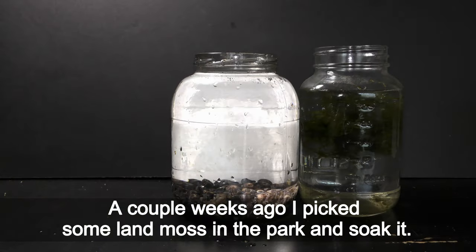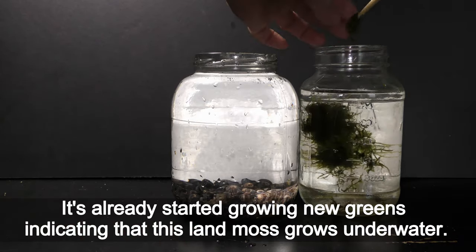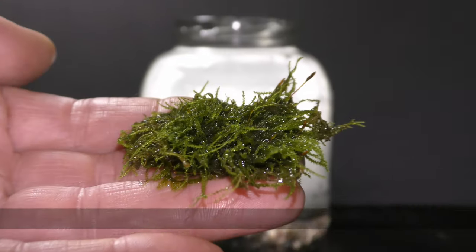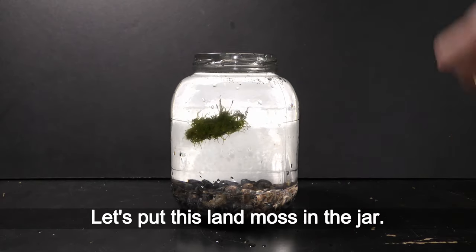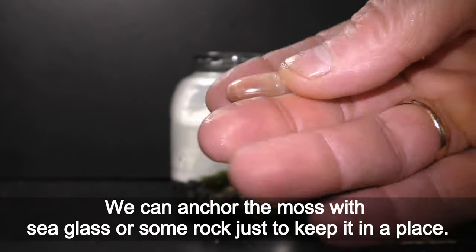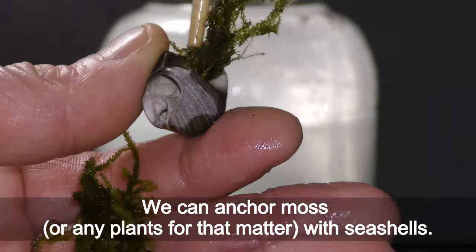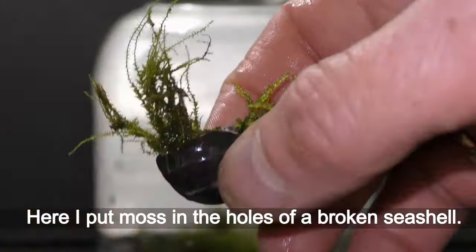A couple of weeks ago I picked some land moss in the park and soaked it. It's already started growing new greens, indicating that this land moss grows under water. The moss looks great — let's put it in the jar. We can anchor the moss with sea glass or some rock to keep it in place, or anchor moss and any plants with seashells. Here I put moss in the holes of a broken seashell.